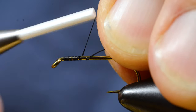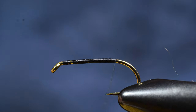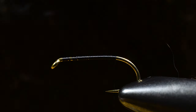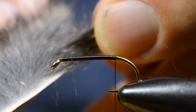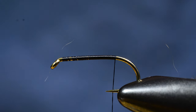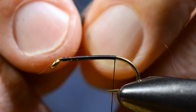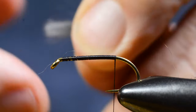I attach the tying thread, go down to a position where I can tie on the tail. Then I select the fur for the tail, I tease out most of the underfur, so this is mainly guard hairs.